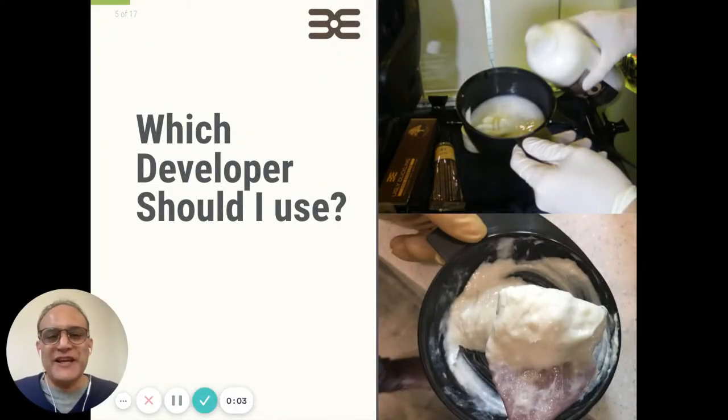Hi, everyone. A question we hear a lot is, which developer should I use when I color? I'm Dr. Color, and today the doctor is in, and the doctor is going to explain to you which developer you're going to use to totally succeed in your coloring. Are you ready? Let's go.